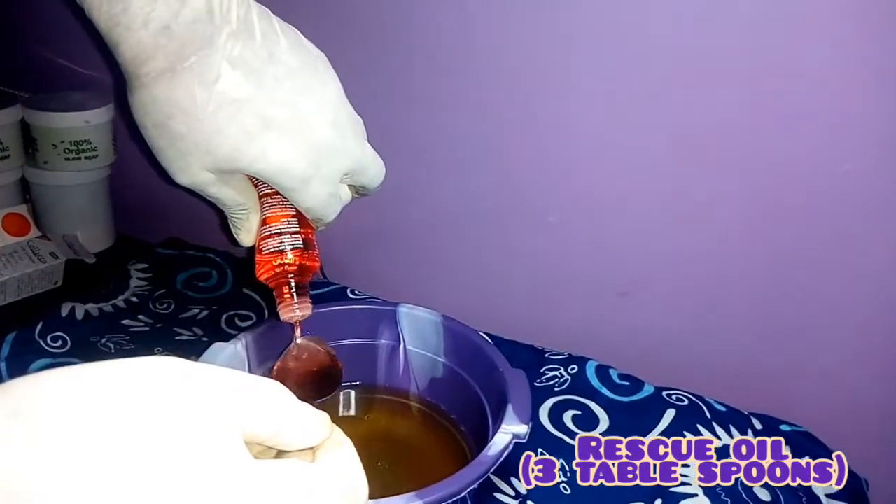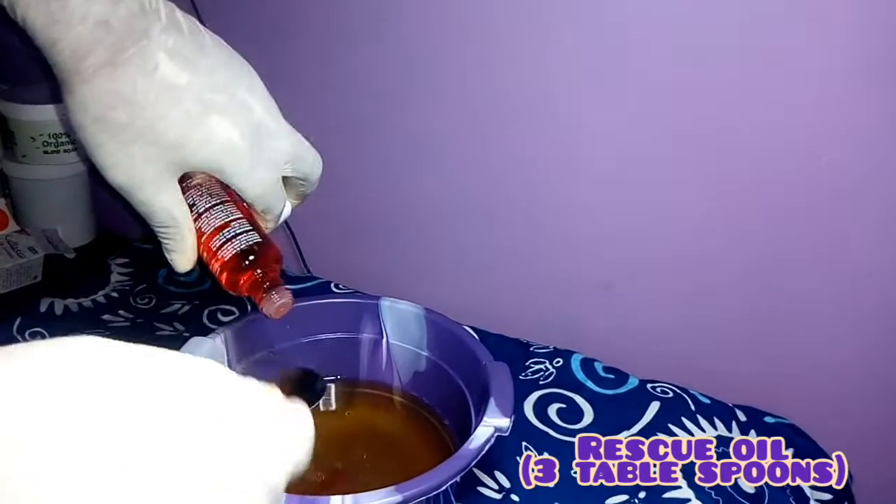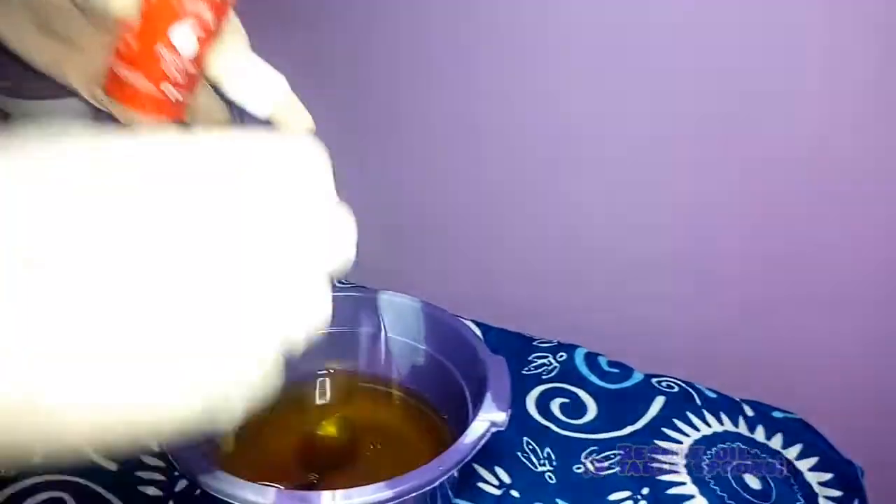The next oil is the rescue oil. The rescue oil takes care of old scars, stretch marks, and blemishes on the skin. It's very good on the skin. We'll be needing three tablespoons of our rescue oil.